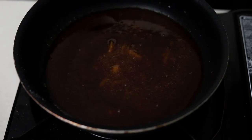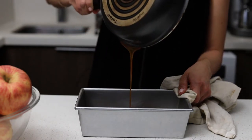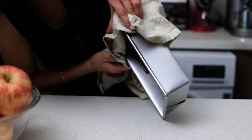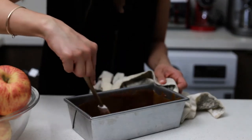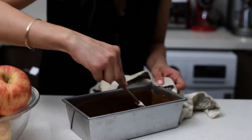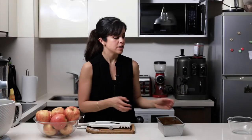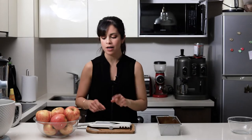Once the caramel has melted, it goes into my mold. My mold was in a preheated oven at 100 degrees Celsius or 210 degrees Fahrenheit, which gives me a bit more time to spread the caramel into every corner. At the very end, you can use a spatula to even out any large lumps of caramel.